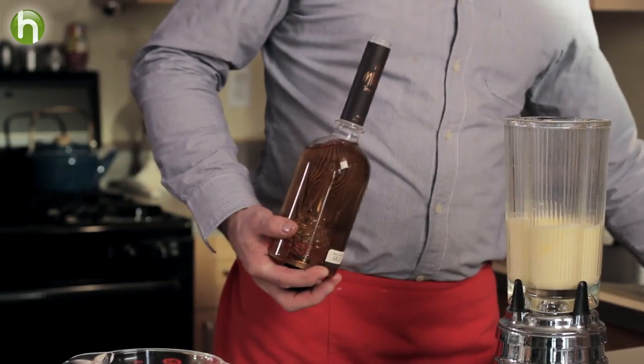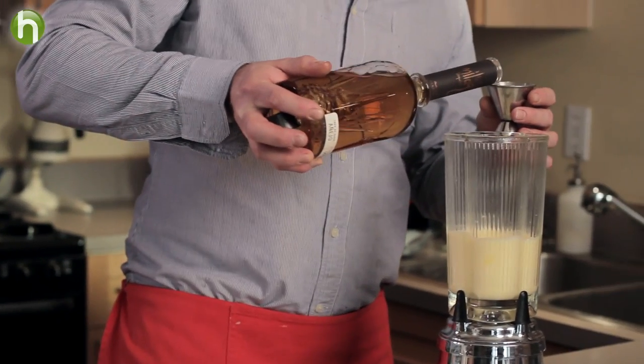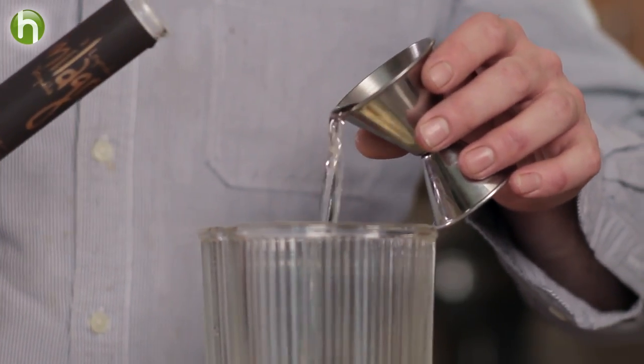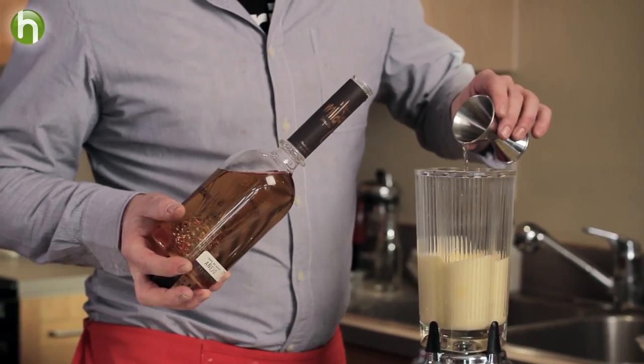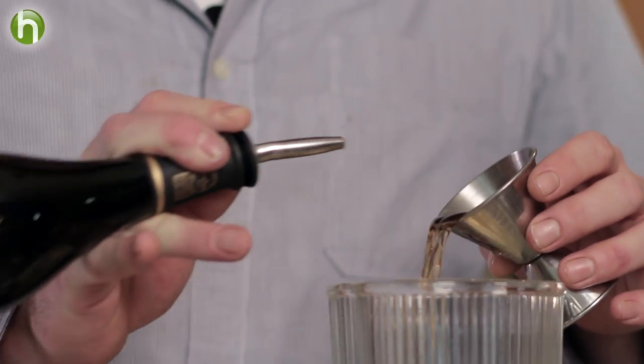We use Añejo tequila, and we're going to take two ounces of Añejo tequila and slowly add that in. The key to this is just adding things slowly to the mix so that you're not making a mess — basically you've got a blender running with no top on.